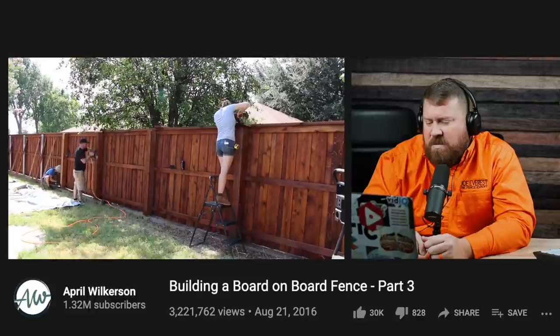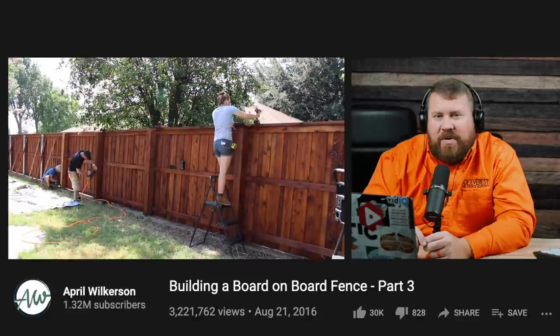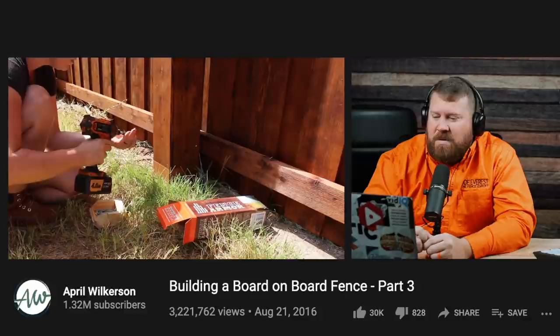Teamwork makes the dream work. That's why using three- to four-man crews is preferred — there are a lot of fence companies that prefer two-man crews, but that extra one to two guys really helps get things done much quicker. That extra set of hands sometimes makes all the difference. The last thing for the boxes was applying a product called Fence Armor — a small, low-profile metal bracket that slips onto the bottom of the post to protect it from getting eaten up by a weed eater.